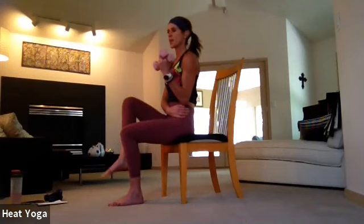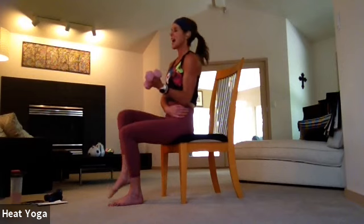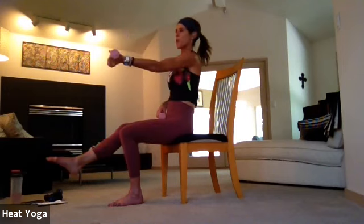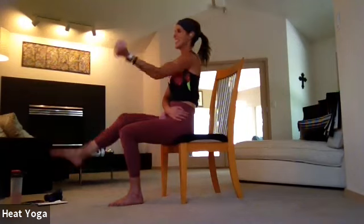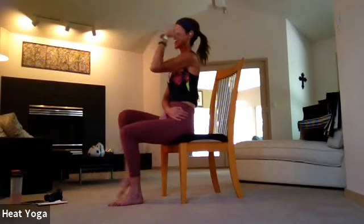Lift the knee as high as you can while still connected through that sitz bone. Three, two, one — pulse up. Seven, six, five, four, three — last movement — and one. Extend the right toes, extend the weights long, pull in. If you want to get rid of one weight here, if it's getting a little heavy as we extend that lever, go for it. Eight, seven, six, five — heart is open — three, two, and one. Release down, right to the other side.